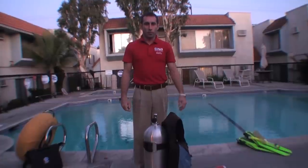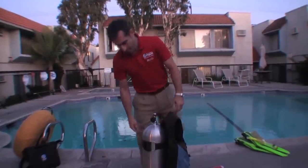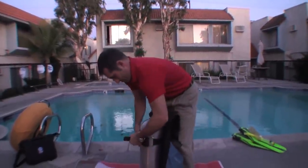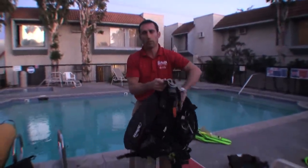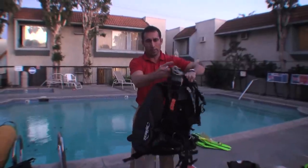Now you're almost ready for a dive. I hope that helped. Now we're going to go ahead and do a double strap Z Eagle Tech BC.